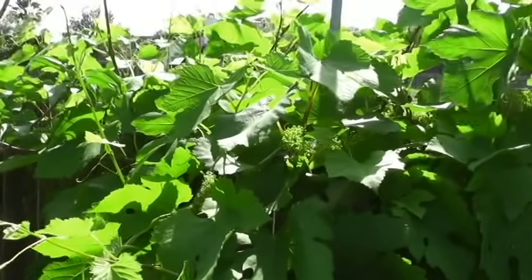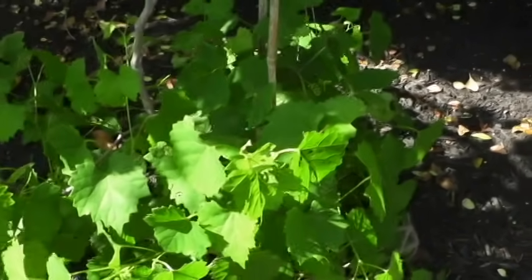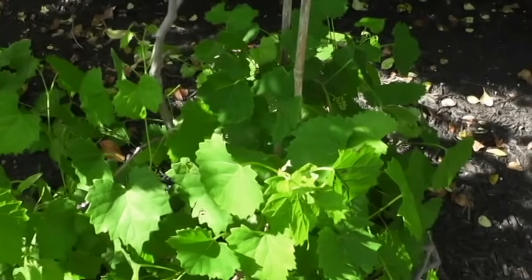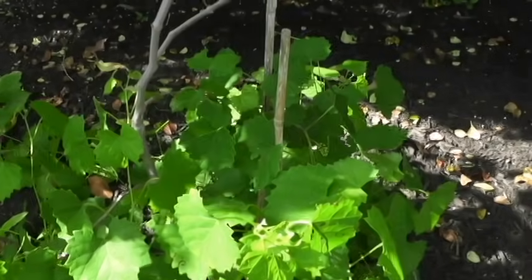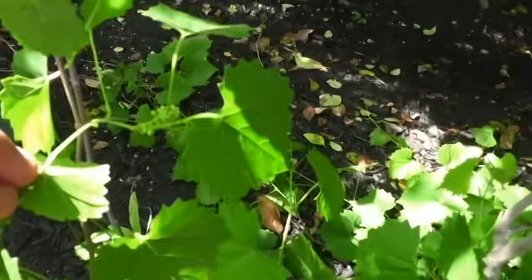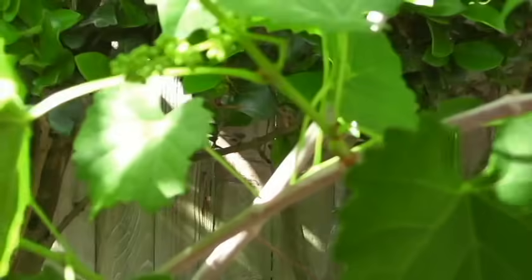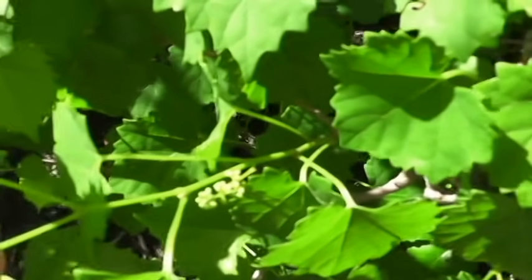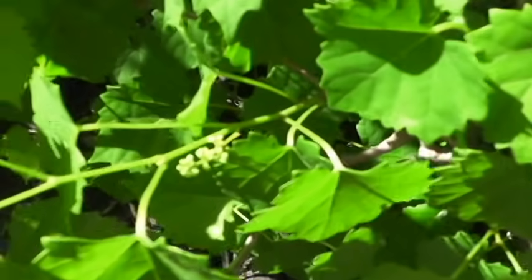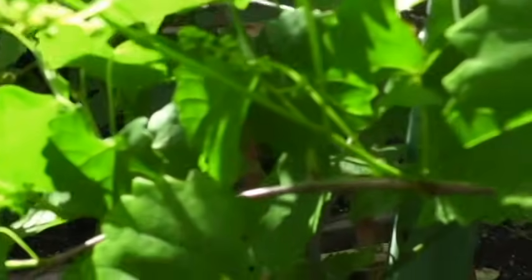Let me show you my muscadine grapes real quick and where they are with flowering. This grapevine is known as a muscadine grapevine and it's behind the black Spanish grapevine. It produces grapes more for jams and jellies — a very nutritious grape, full of antioxidants. You'll see there's a flowering that exists. They don't really have large clusters; they have kind of a few here and a few there. It's already budded, and it will soon flower and send out those fuzzy-looking things that will pollinate it and turn it to fruit.